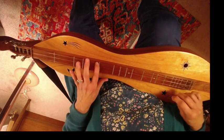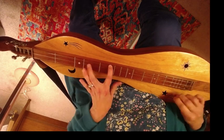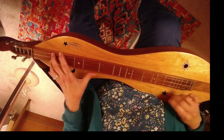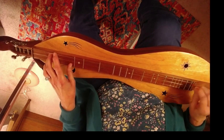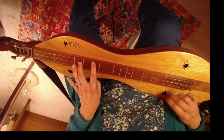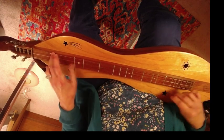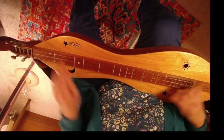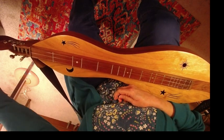Second part. So let's do Cocodry. Second part.